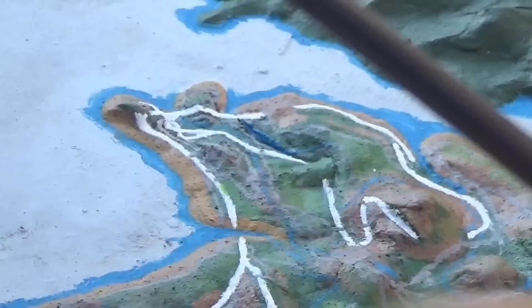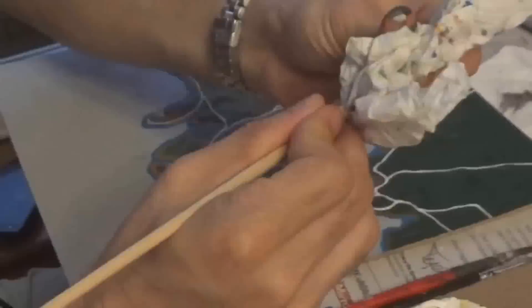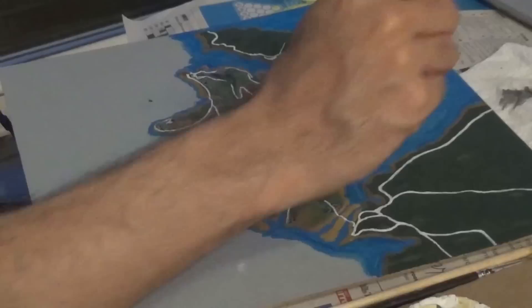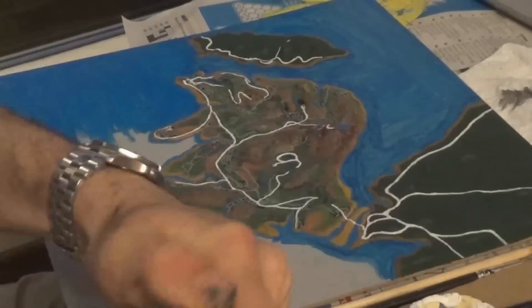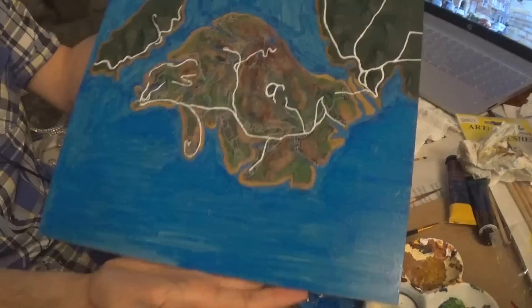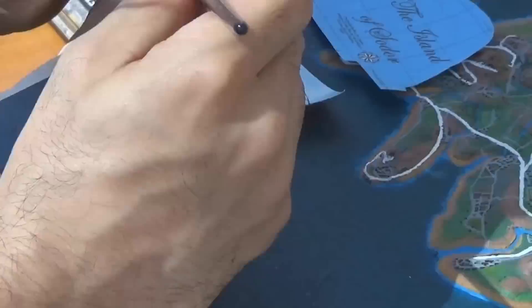It helps to get a high quality version of the map online so that you can zoom in — I've linked one in the description. Having accomplished the roads to your liking, it's time to do something a lot more freeing and paint the sea. This will take several coats, but it's really useful to have the first layer in a simple blue just to link everything up. Later I went over in a darker mix of blue and green, and joined up the estuaries with this as well. That's the main island done, and you can leave it like this if you wish, but it's also nice to decorate the empty space around it.